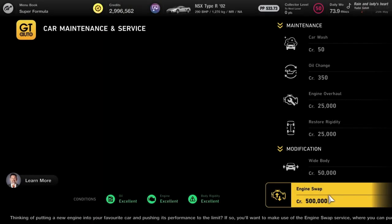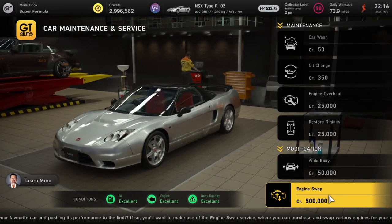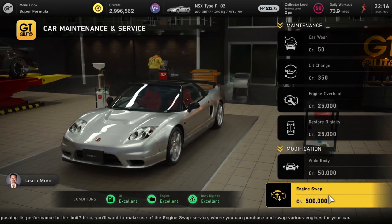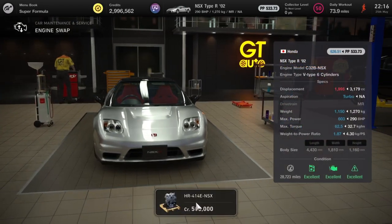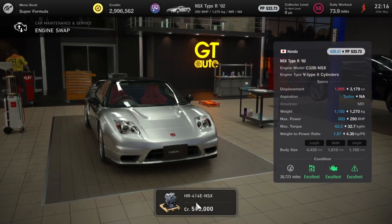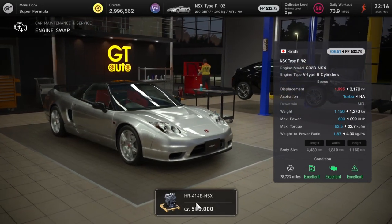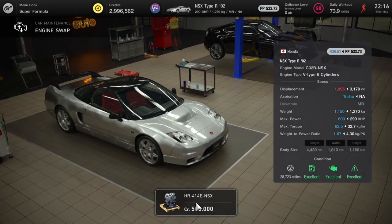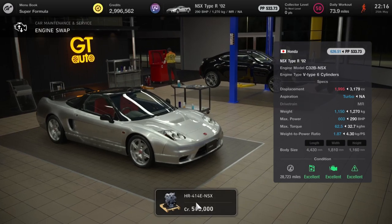Next up we've got the newer NSX — not the brand new one but the 2002 model — and this is going to have the same GT500 engine swap, taking it from 290 horsepower to 603 and bringing the power-to-weight ratio down to 1.87. Loads of potential here and that's just the beginning.